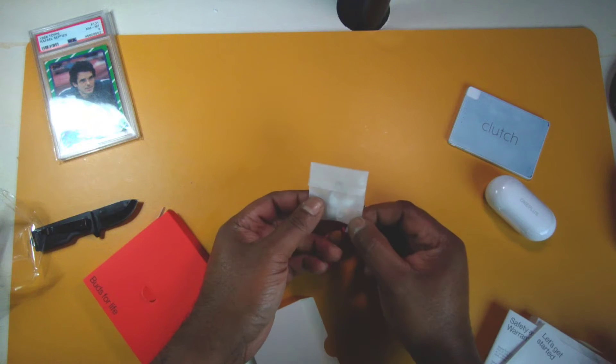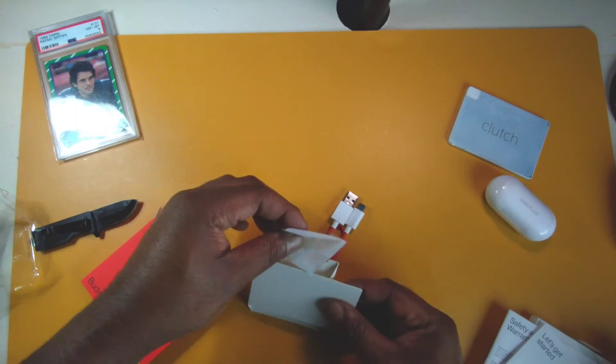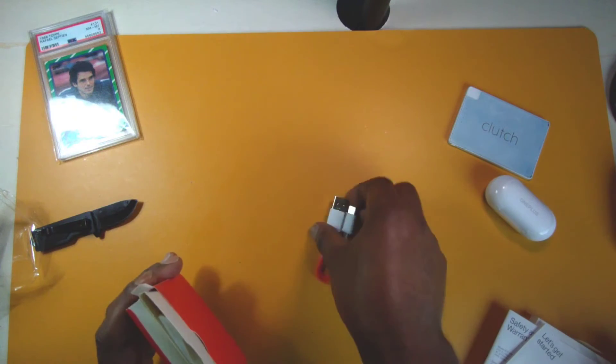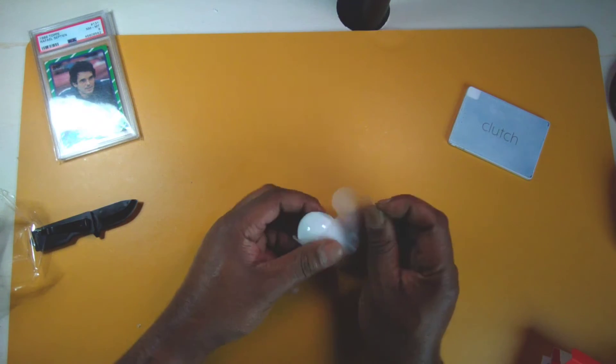And there's also a little bag — silicone tips. Shout out to OnePlus for using a cornstarch resealable bag. I can see the large and small tips inside, so the mediums are already going to be on the earbuds. I'm a little excited, but I'll reserve my judgment until the full review.